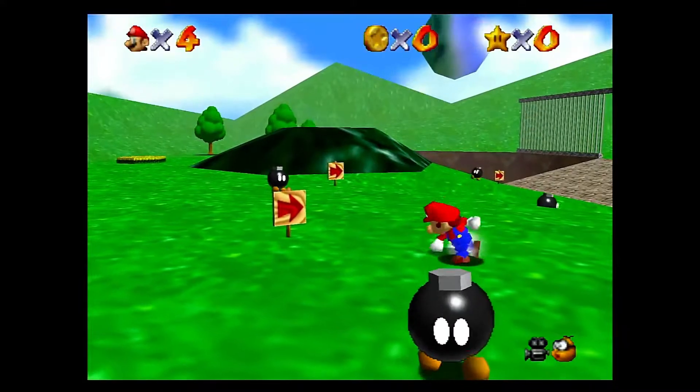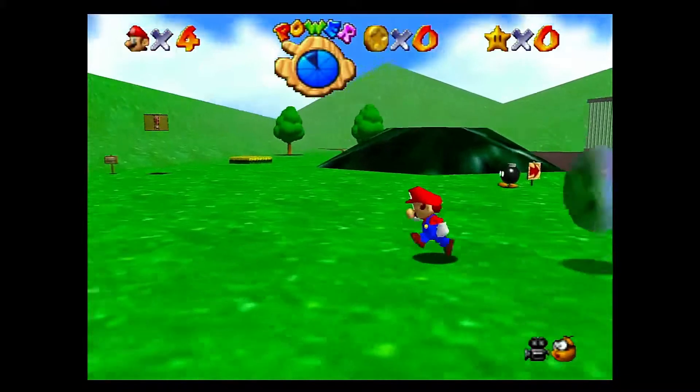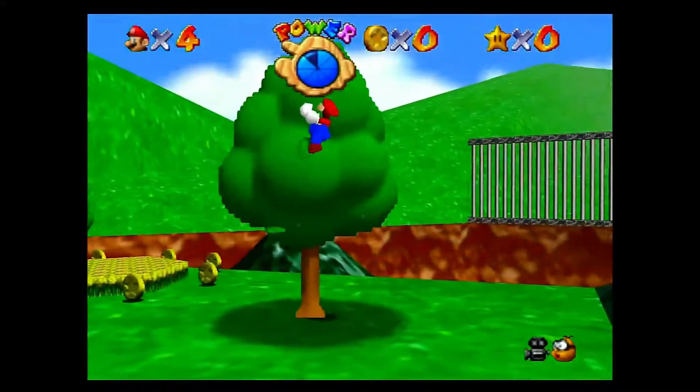As you can see, the S40 handles Super Mario 64 for the Nintendo 64 without any major issues or any slowdown. It is running at native resolution and appears to be running at 60 frames per second.